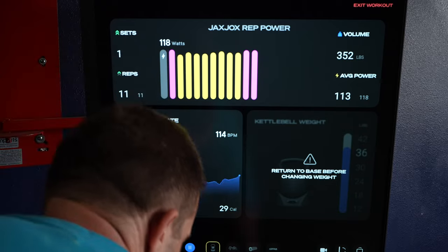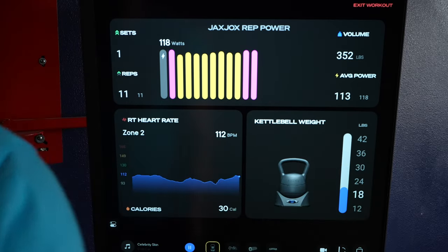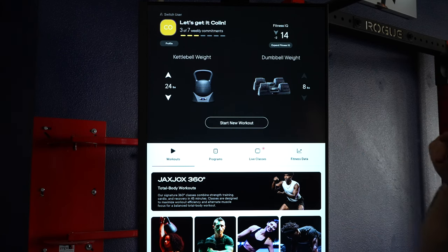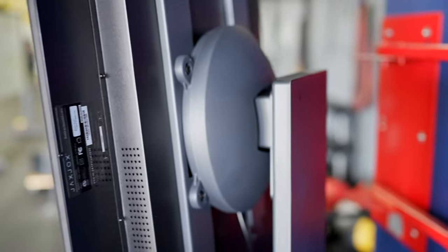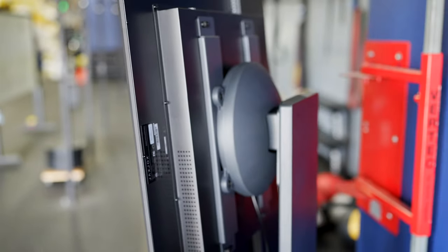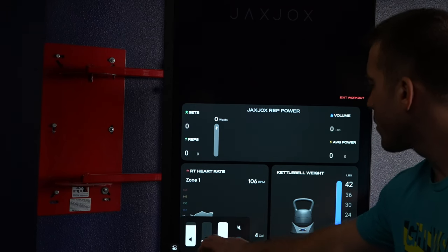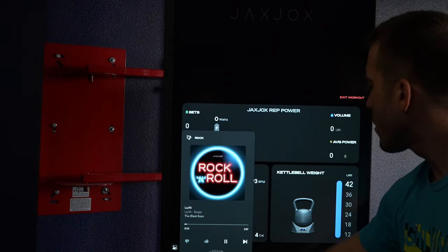On the screen you're able to adjust all settings and weights on the smart equipment connected to it, so changing weights on your dumbbells or kettlebell is really easy and convenient. Additionally, there are speakers in the back of the screen — while not amazing, they do the job. What's nice is that you can control the volume of the instructor and the music separately to find the right balance that works for you.